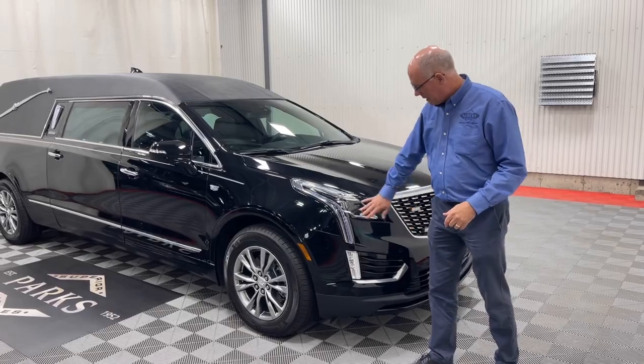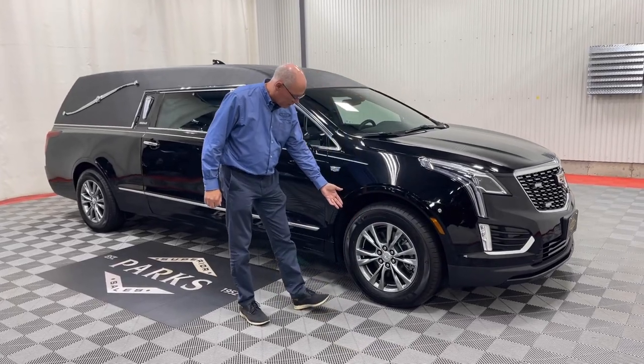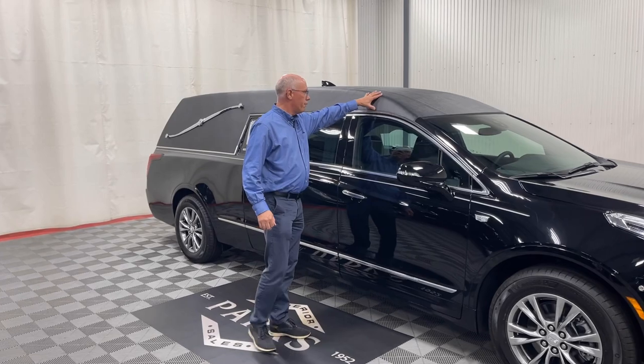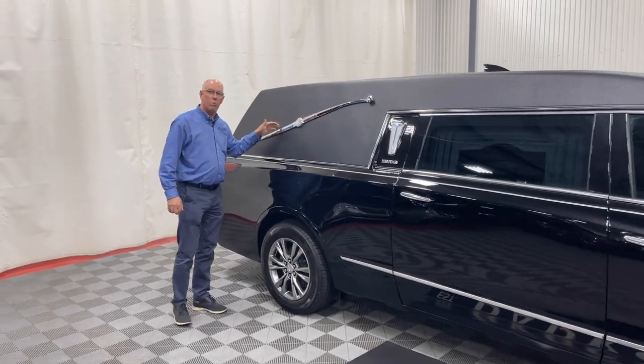As we go down the side, you'll see this has the alloy wheels — factory Cadillac wheels, which is really nice. It does have the full vinyl tuxedo top, and as we go down the side here, nice chrome Landau bars.